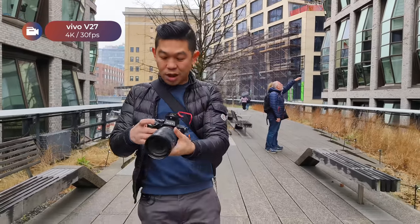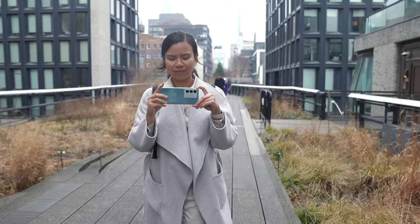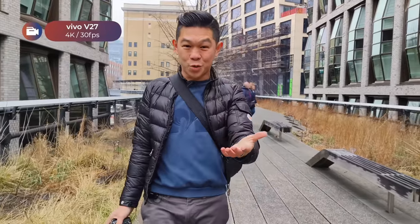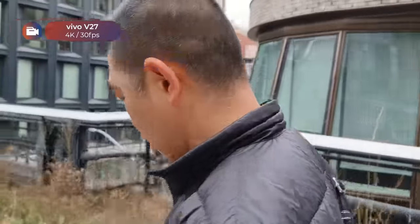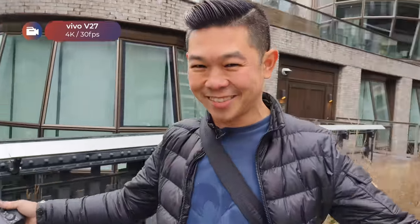Chai is holding the phone. I wanted to test video stabilization on the V27. Vivo says they have hybrid stabilization which is supposed to reduce shakiness, so what you should be seeing is ultra-smooth video. Let's walk some more — is it smooth enough for you? We're currently recording this video in 4K 30fps. The Vivo V27 also has a dedicated macro camera — tap over here to turn on super macro mode and it allows you to focus as close as 4 centimeters.